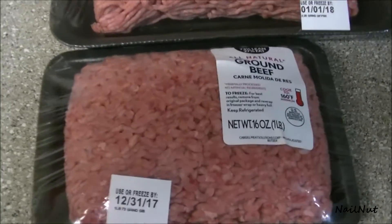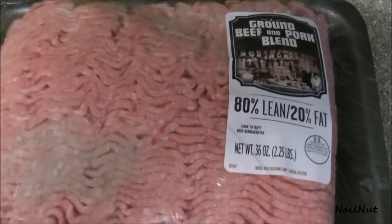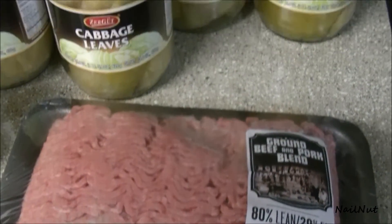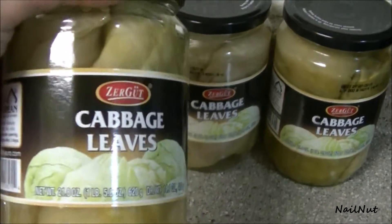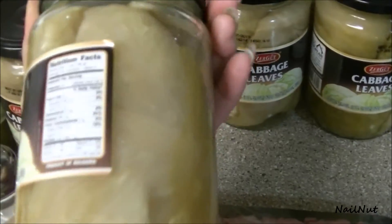Hi everybody, I'm going to show you guys the best cabbage roll recipe ever. For this I'm using about half and half ground beef and pork — it's a little bit leaner and I really love that. I'll also be using about six jars of pickled cabbage leaves, which I found in a European type grocery store.